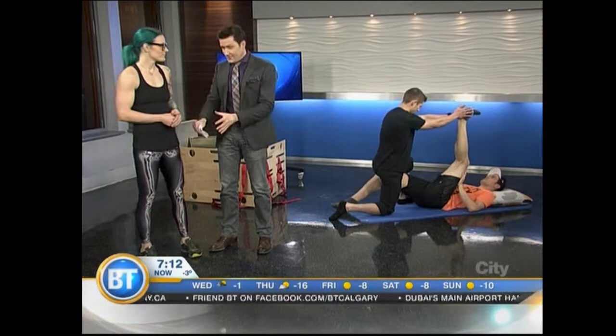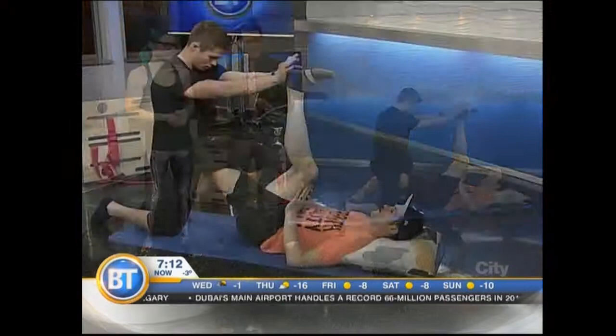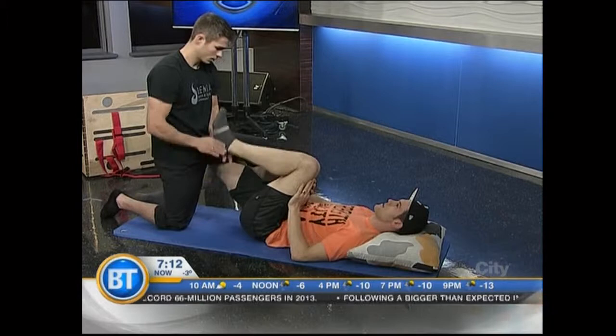We're talking about stretching right now, specifically Kihara, where stretching is the exercise. Kelsey Andrews from Asthenia Health and High Performance — the only place in the city, by the way, that's certified to offer Kihara training.